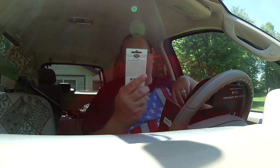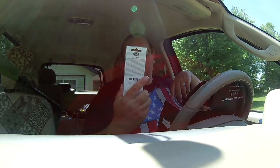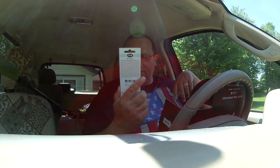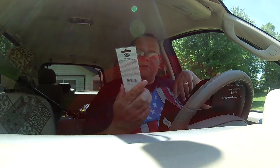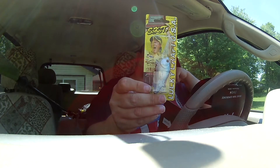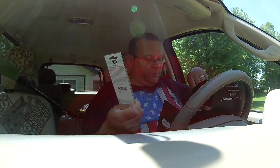Last but certainly not least, we have another crankbait — the SKT, which I think maybe means Skeet, as in Skeet Reese. DR, two and a half inch, seven-sixteenths of an ounce, five to six foot diving. Lucky Craft, made in Japan. Aurora Black is the color. So we'll go out there — I like the crank. I like the topwater, and I like to flip these creature baits, too. We shall see what that's all about.